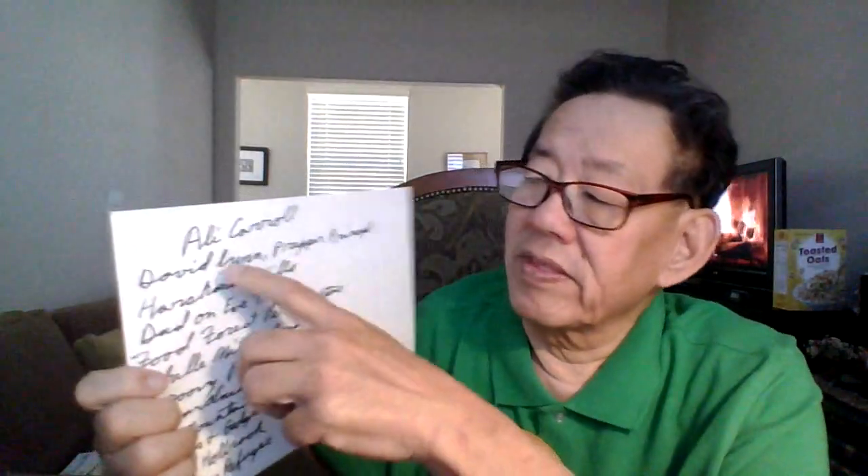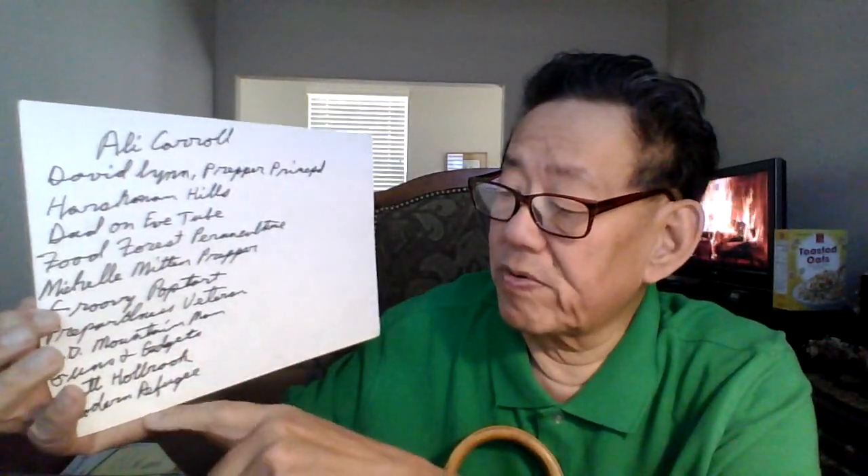Let's give a big shout out to DangerDale, Chris Leon, your prepping nurse, Prepping the Starch, Saskal, Prepping Alpine Preparedness, Nene's Northern Prepper, Garden State Gardener, Grow Big TV, Prepping by Faith, Idaho Garden Girl, Practice Prepper, Shadow Scout Swede, Wide Family Farm, Ally Caro, David M Prepper, Principal Harshman Hill, Dad on YouTube, Food Forest Permaculture, Michelle Mitten Prepper, Groovy Pot Tart, Fairness Britain, SD Mountain Men, Guns and Gadgets — that's Gerald's channel — Matt Holbrook, and Modern Refugee.